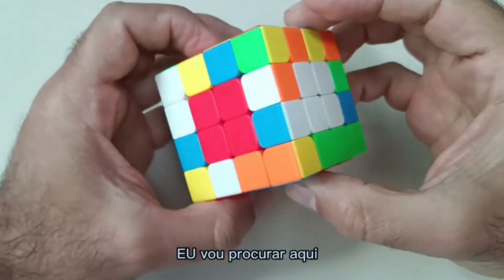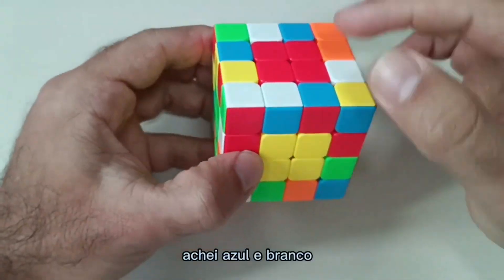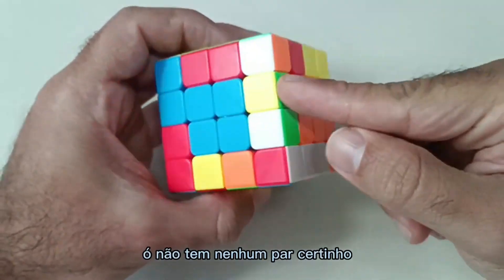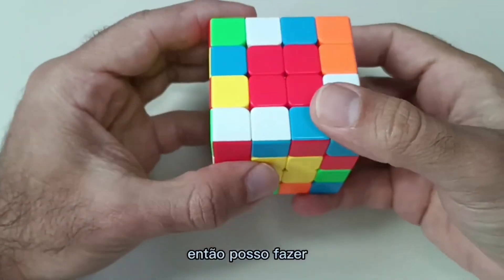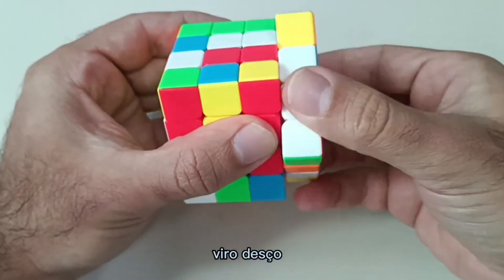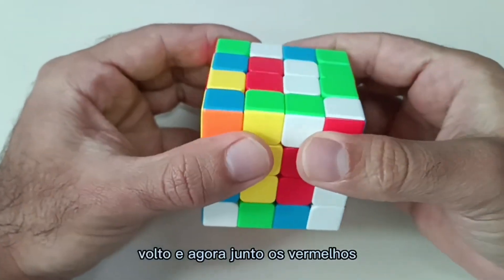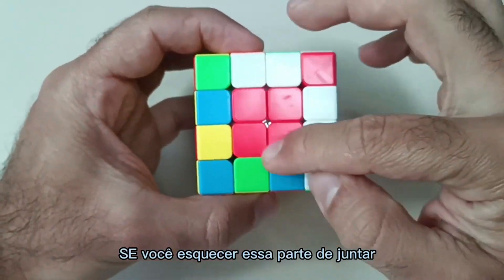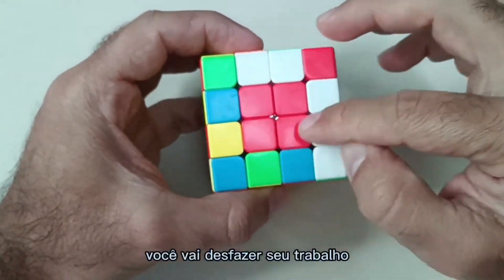I'm going to do one more here. I found blue and white — blue and white. In my right hand I have to check — there's no perfect pair, so I can do it. I go up here, turn around, go down, come back, and now I put the red ones together. If you forget this part of putting them together, you'll undo your work — you'll undo your middle pieces.